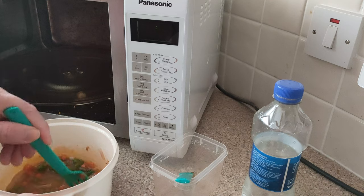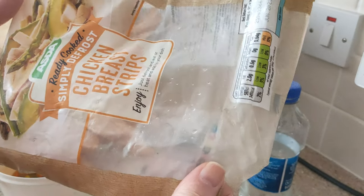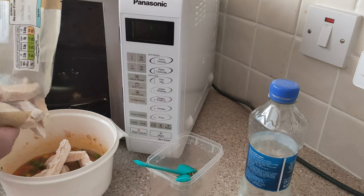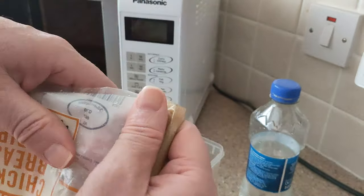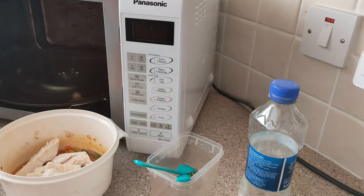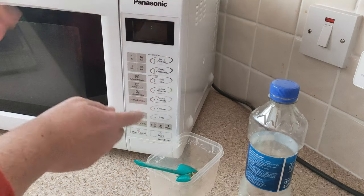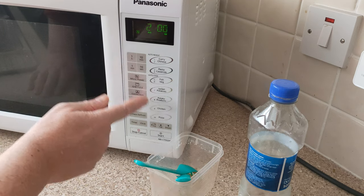I'll put some frozen chicken in there — chicken strips that are already cooked. I've got the jar here. I'm going to add it — I should have started that sooner. I'll do a couple of minutes first on medium. Let's go.